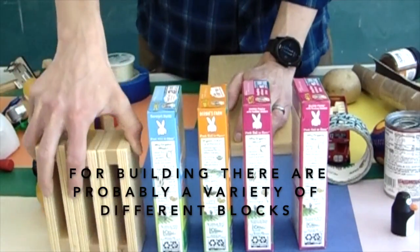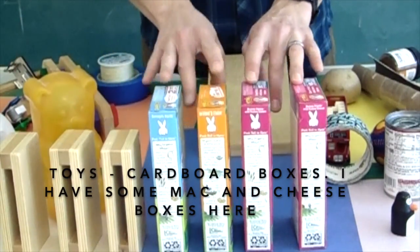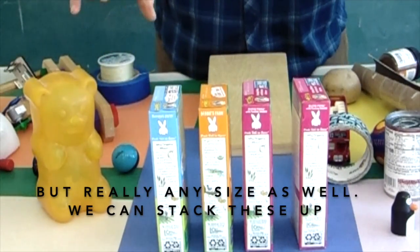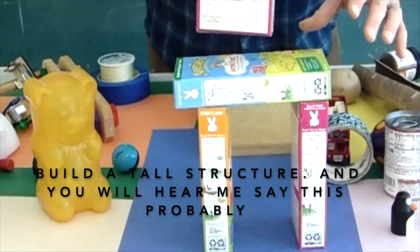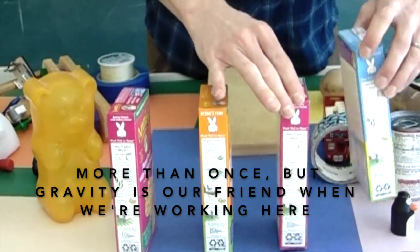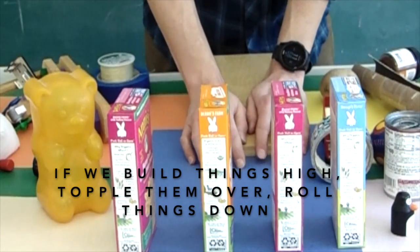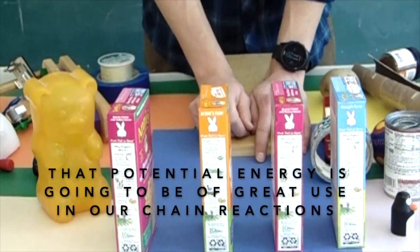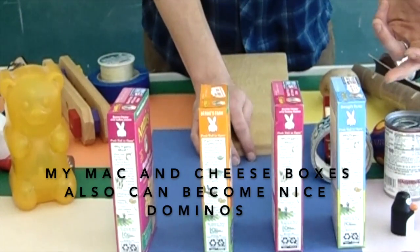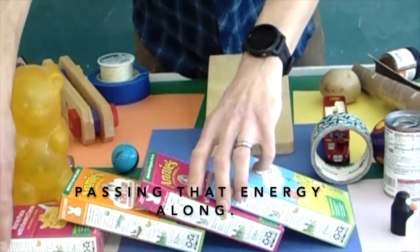For building, there are probably a variety of different blocks and things that you have — blocks, building toys, cardboard boxes. I have some mac and cheese boxes here, but really any size works. We can stack these up, build a tall structure. Gravity is our friend when we're working here. If we can build things high, topple them over, roll things down, that potential energy is going to be of great use in our chain reactions. Mac and cheese boxes can also become nice dominoes, passing that energy along.